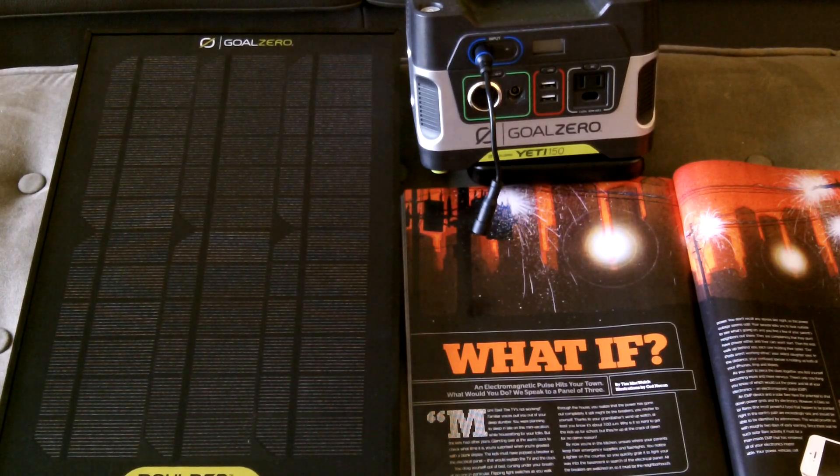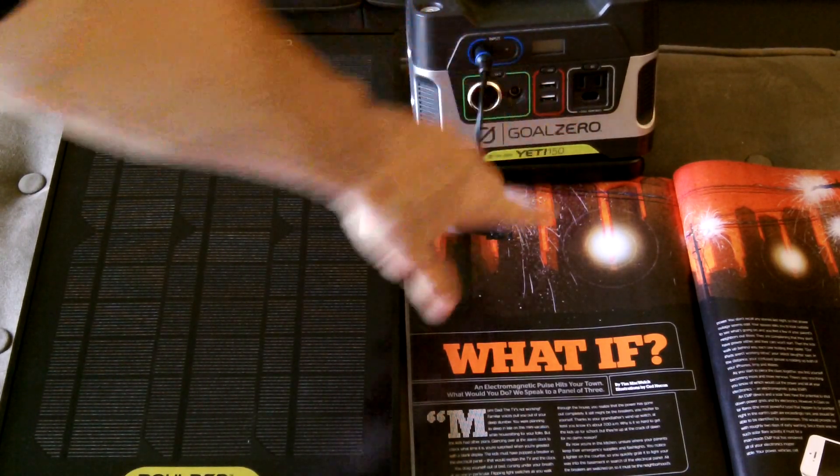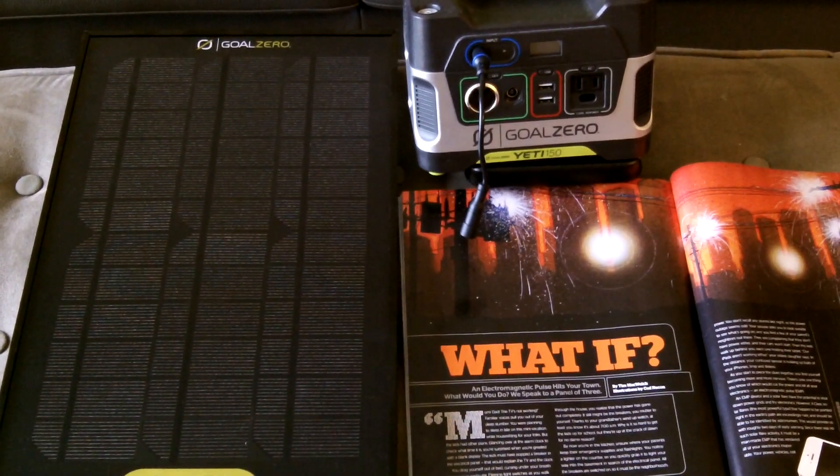You can also run lights like the Light of Life, which I have a video on, to give yourself light at night. With the USB ports, 12-volt car ports, and AC plug on the Yeti 150, you've got most of your bases covered for small devices. As you go up to the Yeti 400 or 1250, you could power a 12-volt refrigerator, fans, a TV — though the 1250 is over a thousand dollars. That's my tabletop review of the Goal Zero Boulder 15 panel paired with the Yeti 150. Thanks for joining — let me know if you have questions. Stay ready.